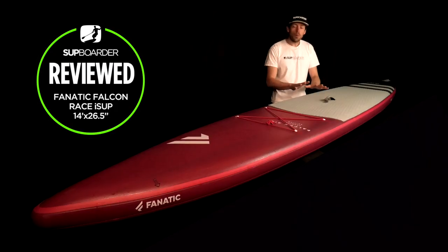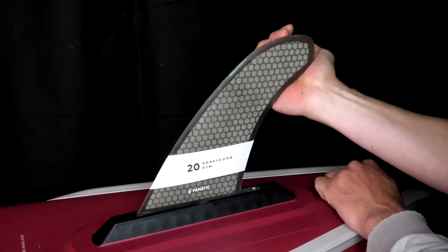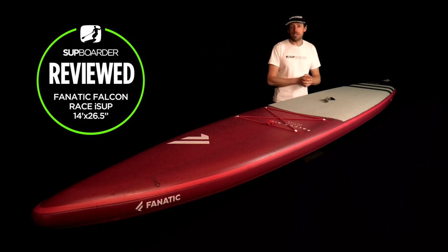Packing this board up is just the opposite of inflating it. The valve is right at the tail, so you can roll the board up toward the tail, take the fin out quickly, and it goes in the bag super easily. It gets the air out a lot quicker than boards with valves in the middle where you'd have to use the pump on deflation setting. This is a very easy board to pack up.